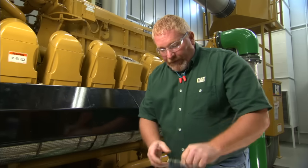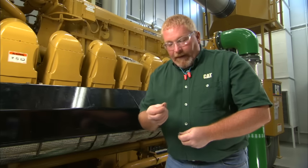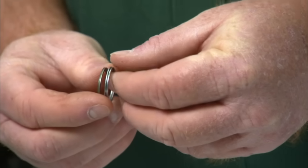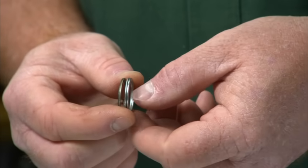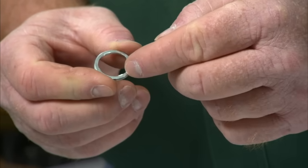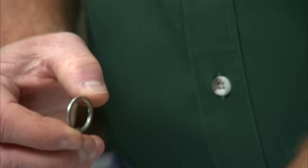When we go to reinstall the spark plug, we need to change the gasket as well. As you can see, this gasket, besides being dark, is also much thinner than the other gasket. The new gasket has tabs on it — these little tabs go towards the cylinder head, or away from the base of the spark plug. You simply thread the gasket back onto the spark plug.